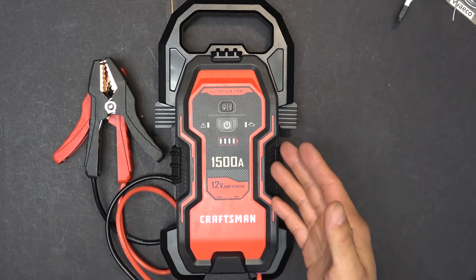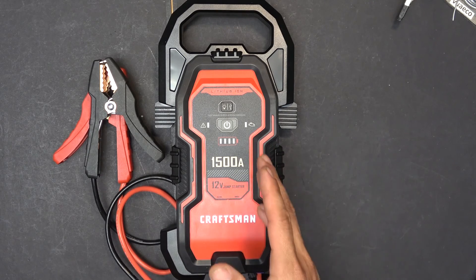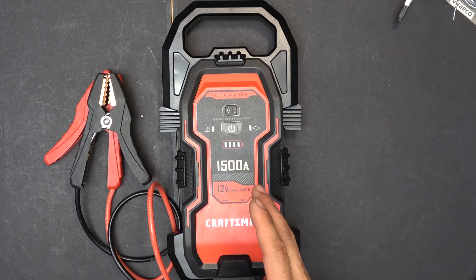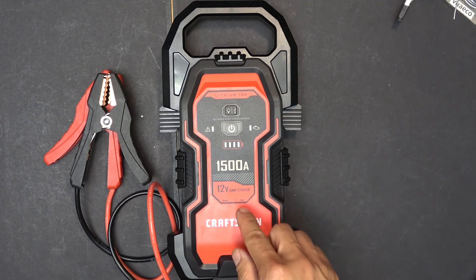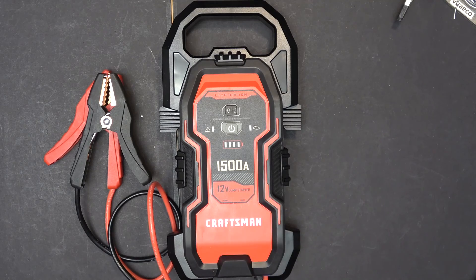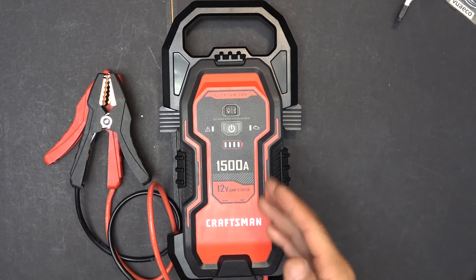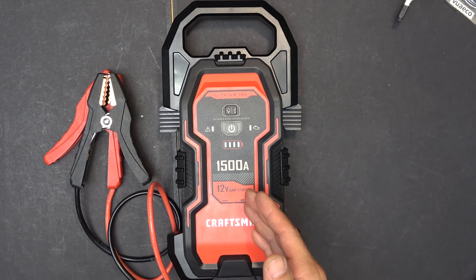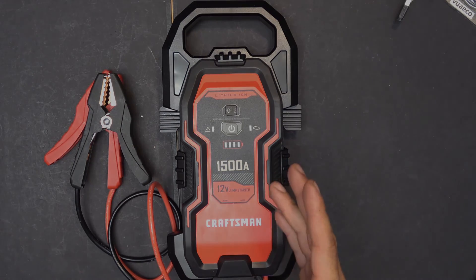So there you have it — jumpstart batteries. It's good to have them in the car for an emergency, but they do have many limitations. Before you put one in your car, make sure you charge it to 100%, and come back and check it once in a while to recharge it, because the internal battery is connected to a BMS and they all have phantom load that will drain the battery over time. Next time when you need it the most, you might be surprised to find your battery is out of juice. Thanks for watching and I will see you next time.